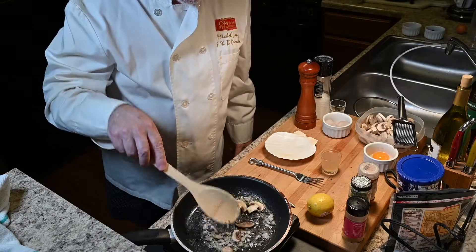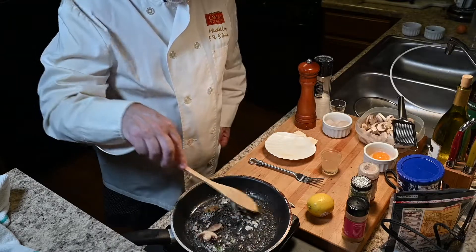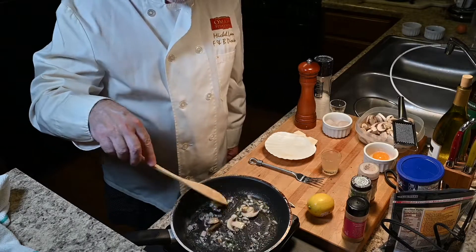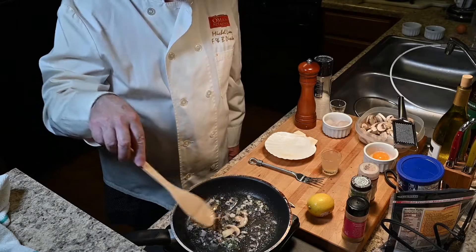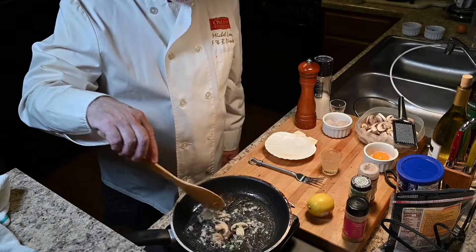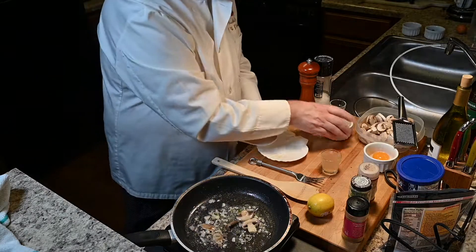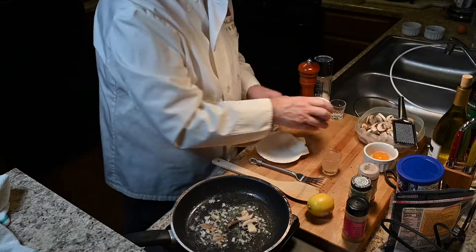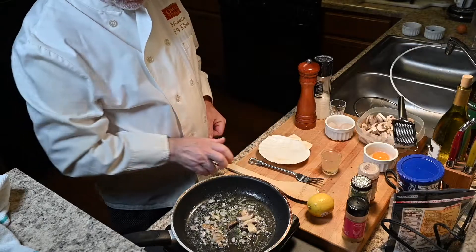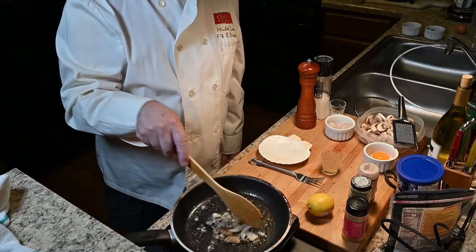My mushrooms are getting soft a little bit — this is good. My little burner is not very strong so it takes a little time, but that's the fun — it starts to smell good already! I'm making a very small portion because I'm doing only one coquille Saint-Jacques sea scallop, and I have four sea scallops only, so it's going to be a very little dish. But it's just for a demonstration — it's going to be my lunch, I think.